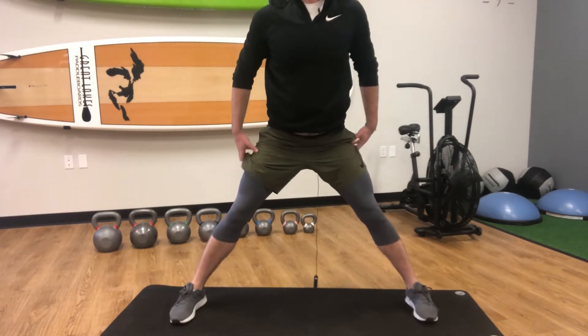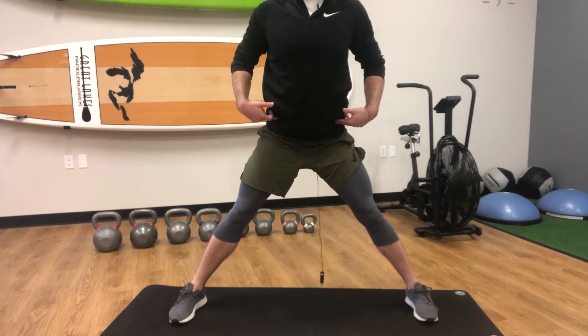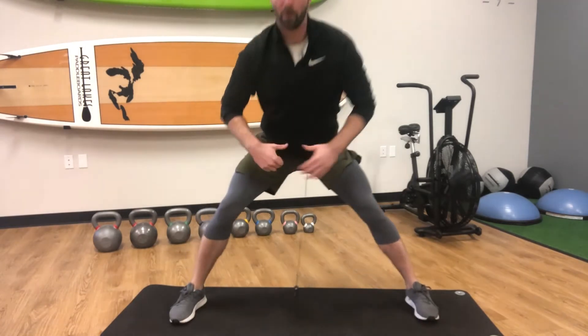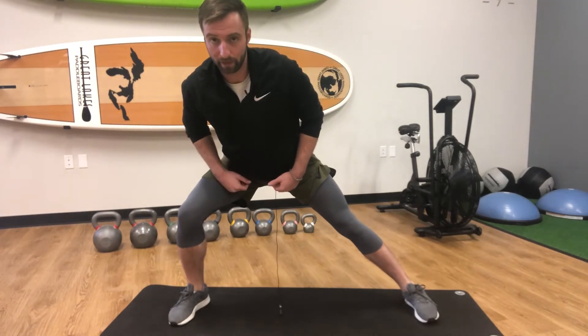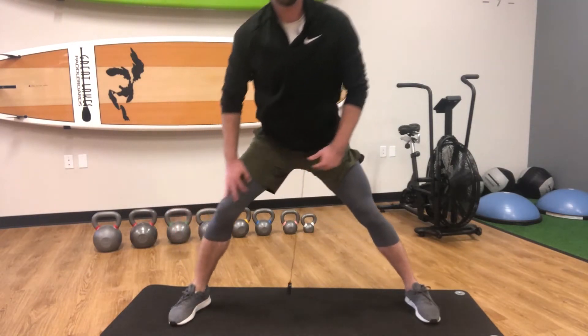We're going to start with our torso up. When we go into the side lunge, the main thing we want to keep in mind is we're going to hinge at the hips and send those hips back. A lot of people have a tendency to come forward and bend this way, and our weight gets too far forward and we get too much tension over the knee.